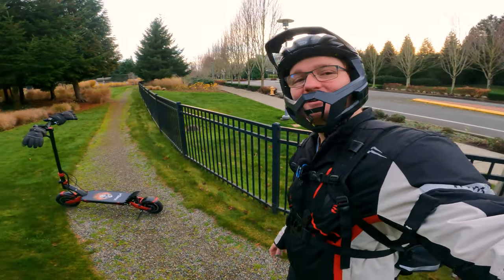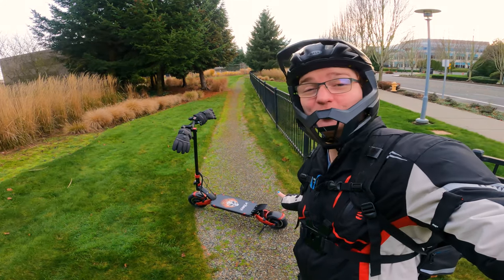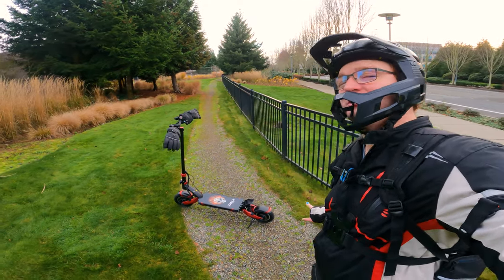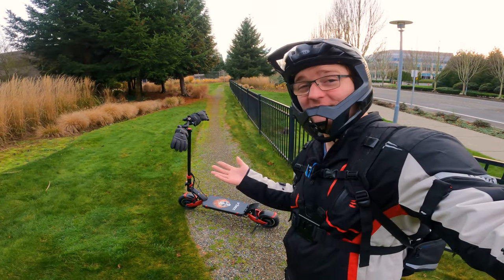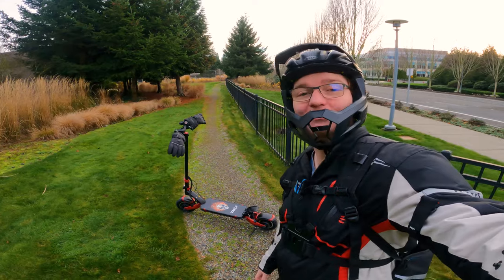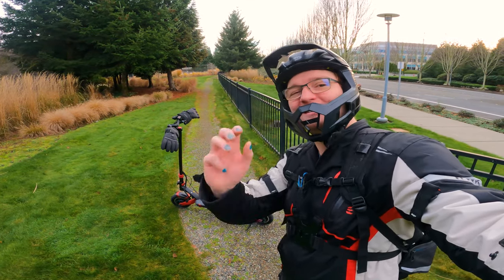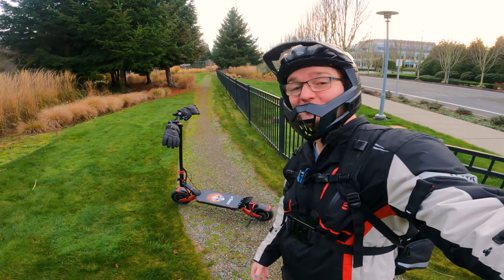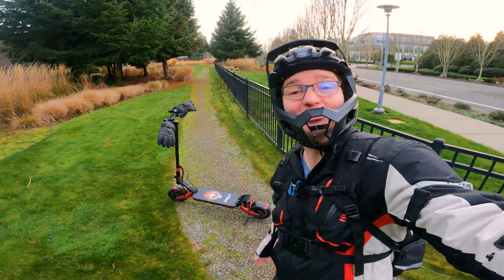Hey everybody, it's Ginger on Wheels. Behind me is the Varla Eagle One electric scooter. It goes up to 40 miles per hour allegedly, with a 1000 watt motor in each wheel, a 52 volt system and an 18 amp hour battery. Today we're going to test this scooter and give first impressions of what it's like to ride. Subscribe to the channel if you haven't already.